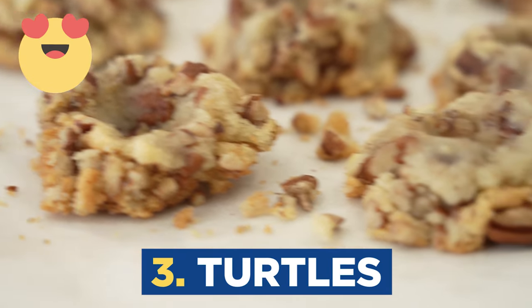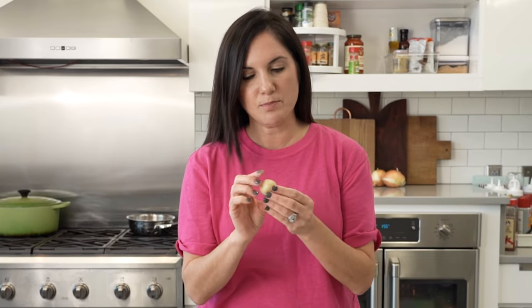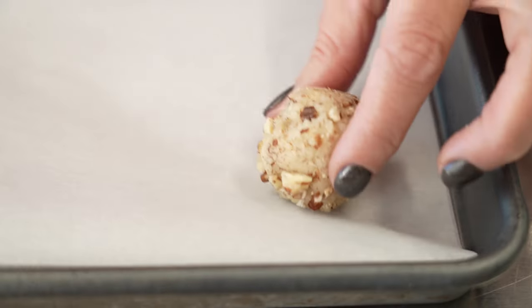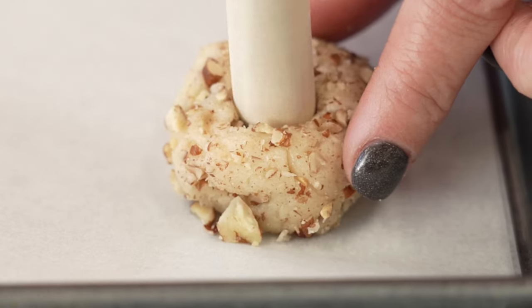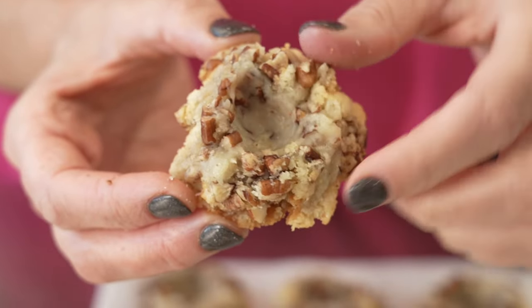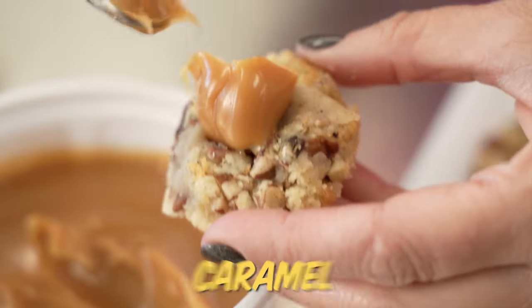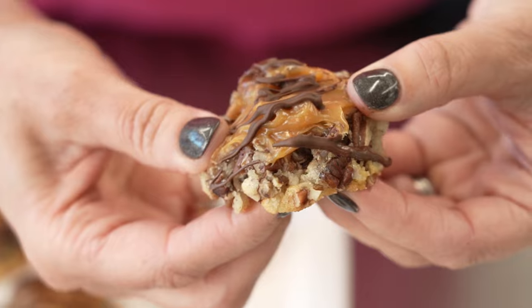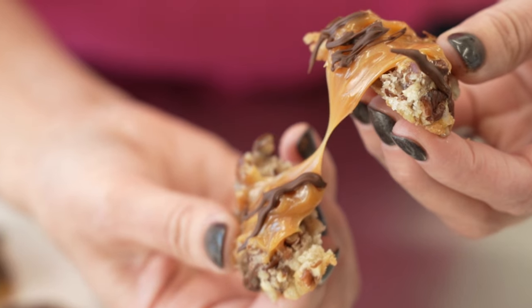I'm going to show you how to make turtle cookies using store-bought dough. I start by rolling them into walnut-sized balls and rolling those into chopped pecans. Place them on a baking sheet and then use a wooden spoon to create a well in the center. They bake up just like this, and the hole is perfect to be filled with caramel and then drizzled with chocolate. It's going to be hard convincing people that these cookies are actually easy to make — it's all about the sugar cookie dough shortcut.